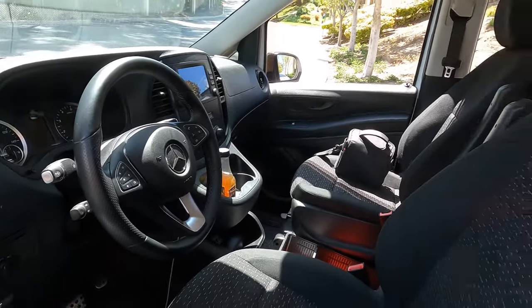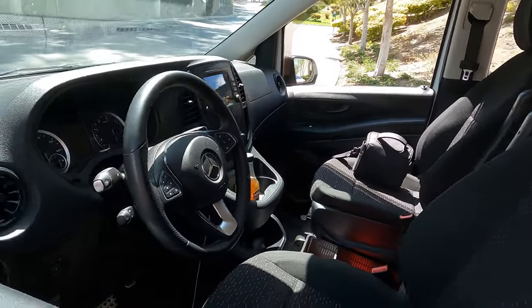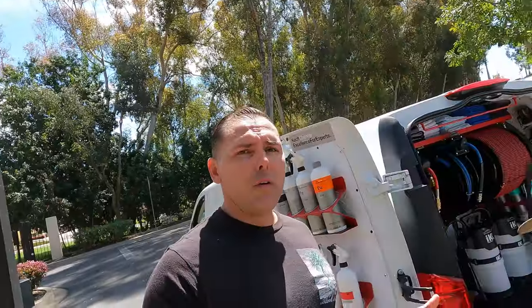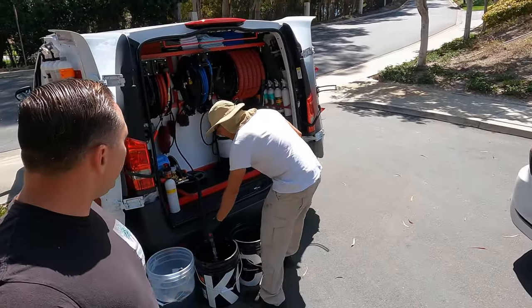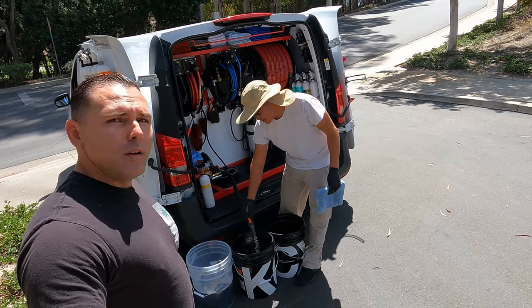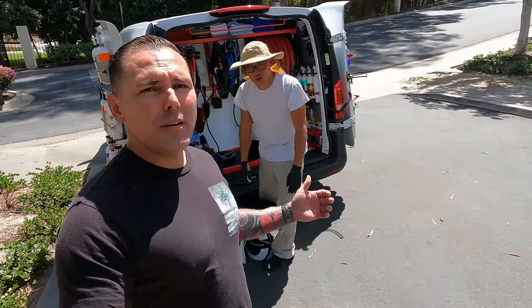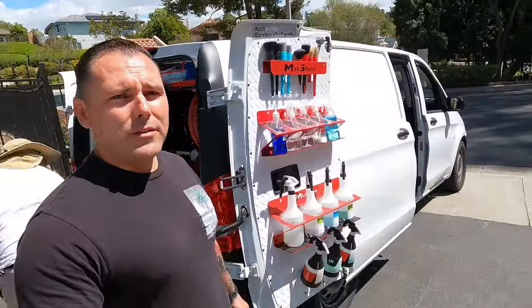As you guys can see it's a beautiful interior, and I'm sure he has a great quality of life operating this unit day-to-day - the way it drives, the power, the size, everything about it, including the status of driving a Mercedes. So Jonathan, what size motor do you have in this? It's a four-cylinder, I believe a 2.0 - about 210 horsepower. Does it feel underpowered compared to your Lexus RC300? No. Four cylinders are nice.